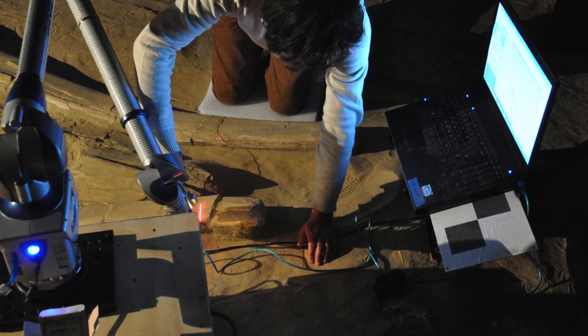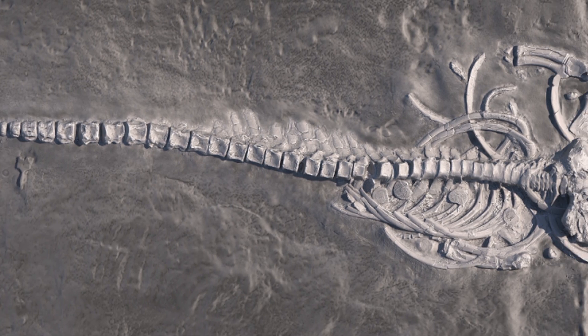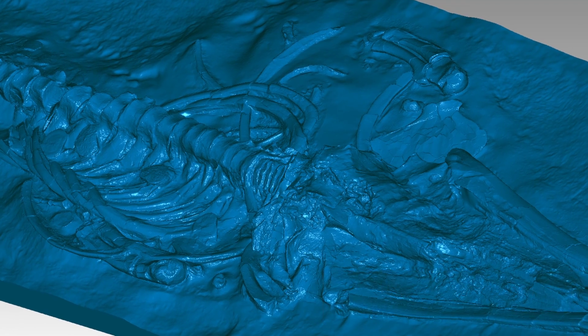We had a week to scan this. It was 27 feet long. We spent night and day. 3D was the only way to actually capture that information.